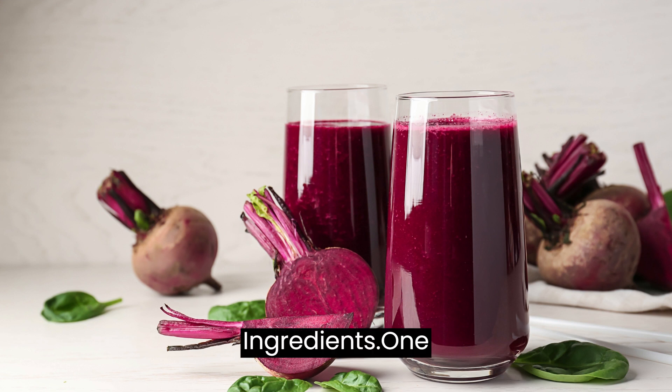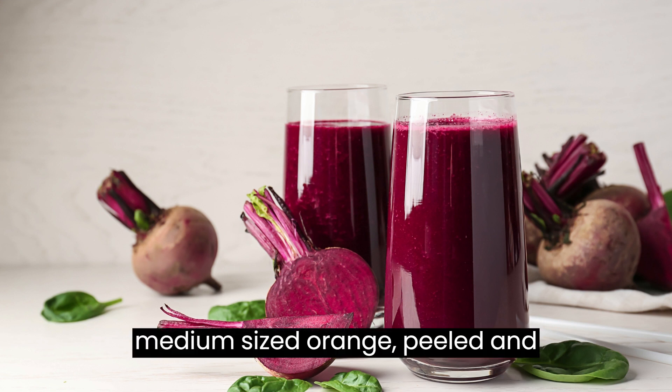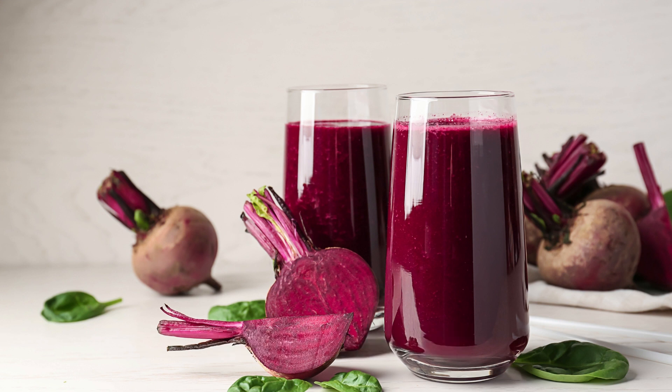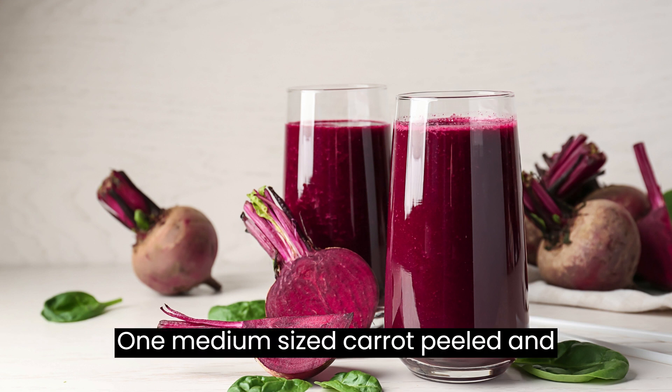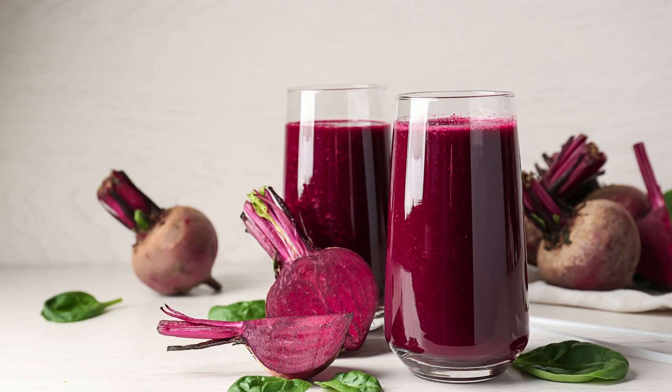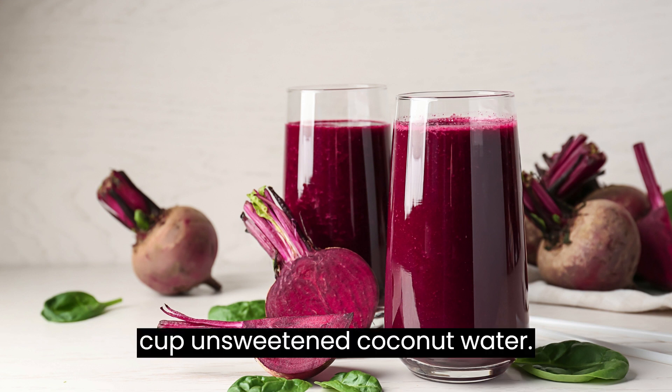Ingredients: 1 medium-sized orange, peeled and segmented. 1 cup frozen mango chunks. 1 medium-sized carrot, peeled and grated. 1 cup fresh pineapple chunks. 1/2 cup unsweetened coconut water.